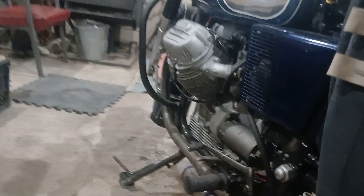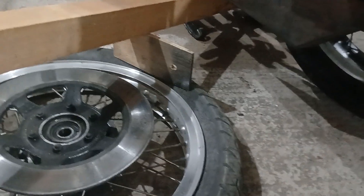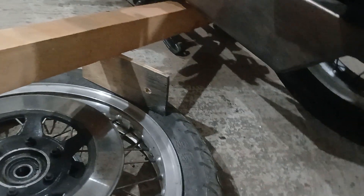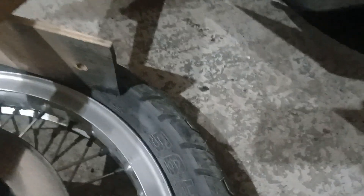Welcome back to the Moto Guzzi show that never ends. We've got a puncture in this tire, so I'm going to show you a very quick way of busting the bead off if you don't have a bead buster. All you need is a lever — in this case a piece of wood — and something to push against the tire that isn't going to damage it.